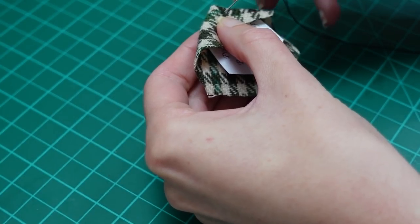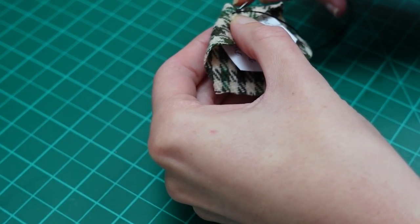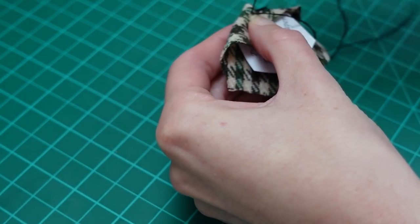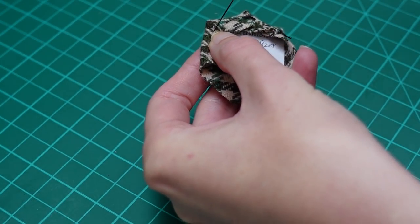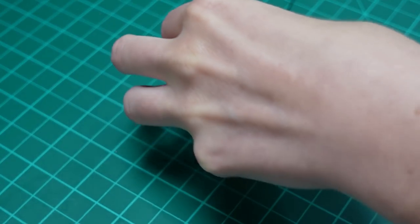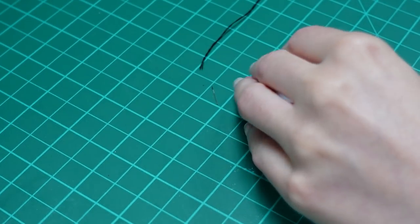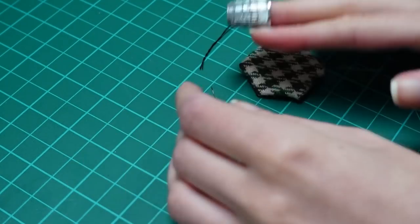My next task was to cover the paper hexagon template with the wool. I've done a little English paper piecing before so I was familiar with the method — you fold the fabric around the paper template and tack the folds in place before sewing the pieces together, or in this case sewing the piece onto the fabric backing. Apologies — I got a lot of footage of the back of my hand during this step.